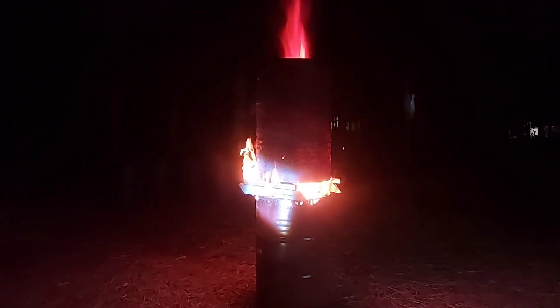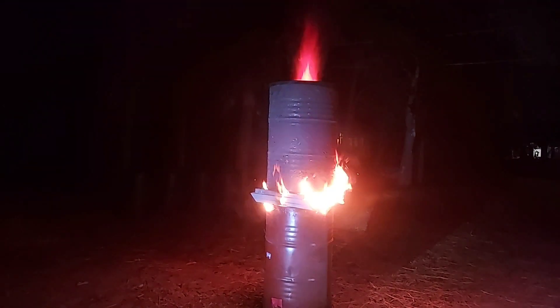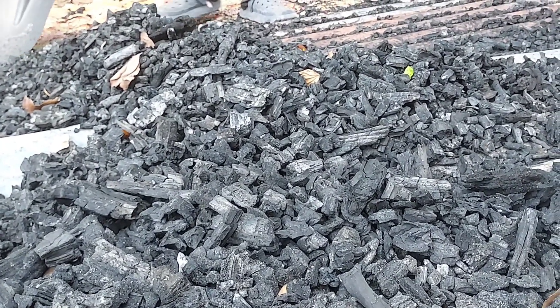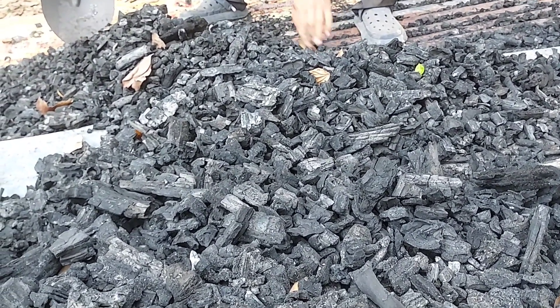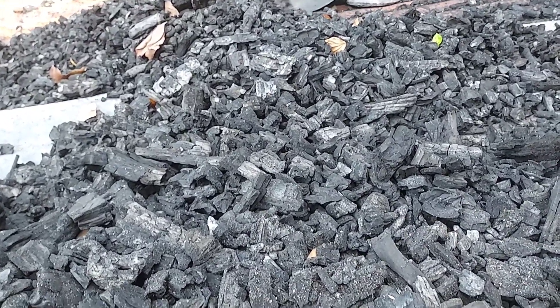Then we can burn the charcoal like this. You can see more detail in another video attached at the end of this video. You can see more detail about how to make the kiln. Then in about two hours, we can make charcoal like this.